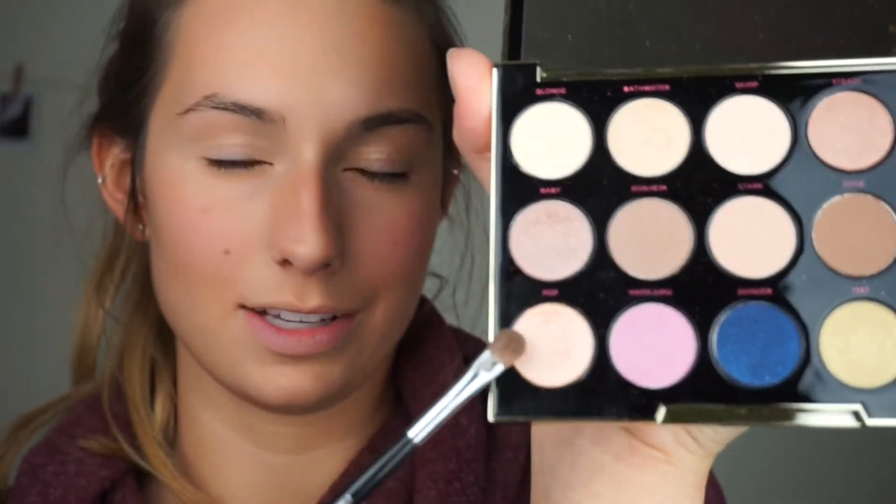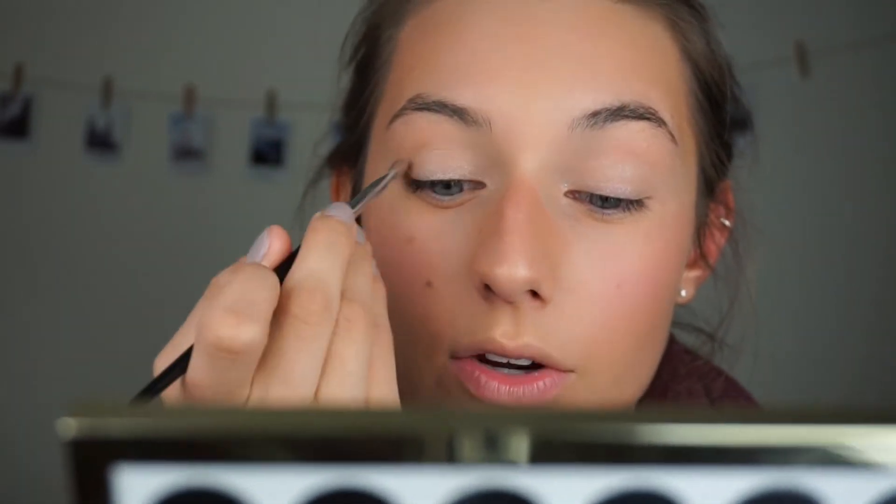I'm finally moving on to my eyes! I'm using my Urban Decay Gwen Stefani palette — it's got a lot of nice glittery shades that are perfect for a holiday look. The first shade I'm using is Pop, in the bottom corner — I'll apply it all over my lid with my Sephora small shadow pro brush. It's so light but really sparkly, and I'll carry it up to my crease and focus on the inner corners to brighten up the look.